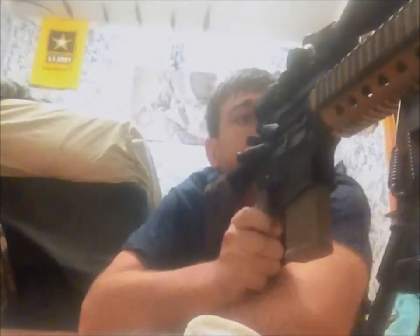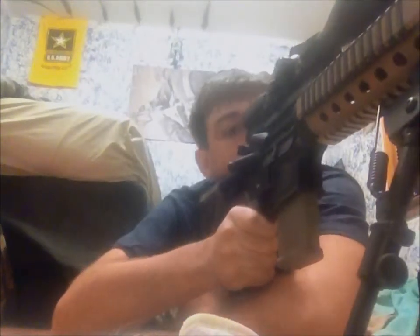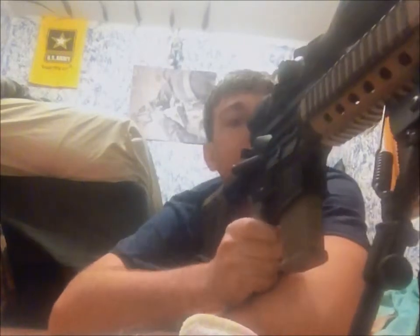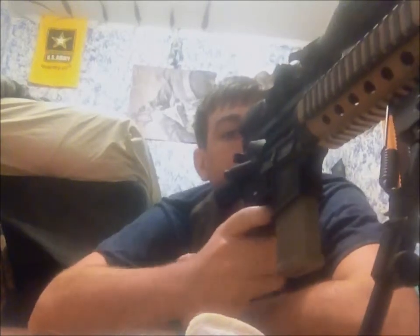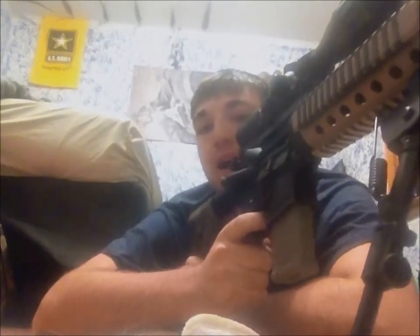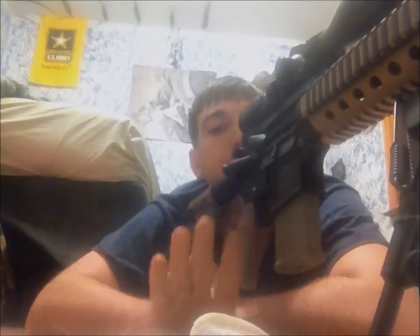Most people, when you get them behind a large caliber rifle, always want to tighten it up to them — they want to put it up to their shoulder and get close to that scope. You don't want to do that. You want a nice, loose fit. Make sure it's seated in your pocket but don't press it in there. You want your muscles to be completely relaxed.